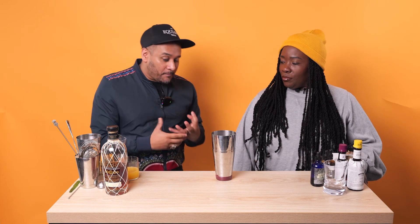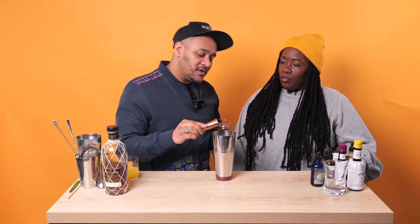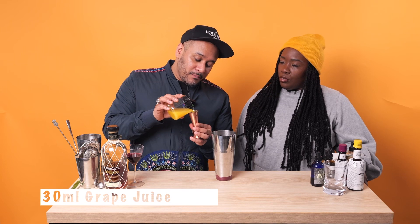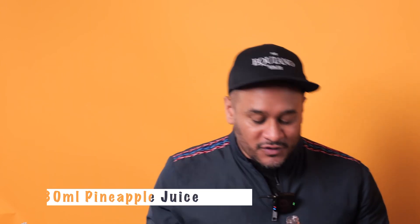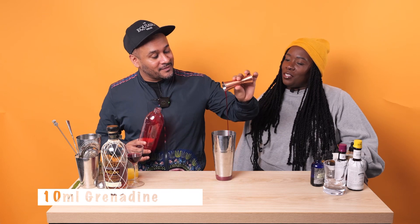We're going to put our juices in first. In terms of a punch I feel like we're going into a light fruity vibe, so I've got some nice grape juice. We've got all the tannins of the grape juice, so we're going to go 30ml of grape juice, 30ml of pineapple, and then 10ml of grenadine for some fruity sourness. Grenadine is essentially pomegranate - did you know that? I never knew that.